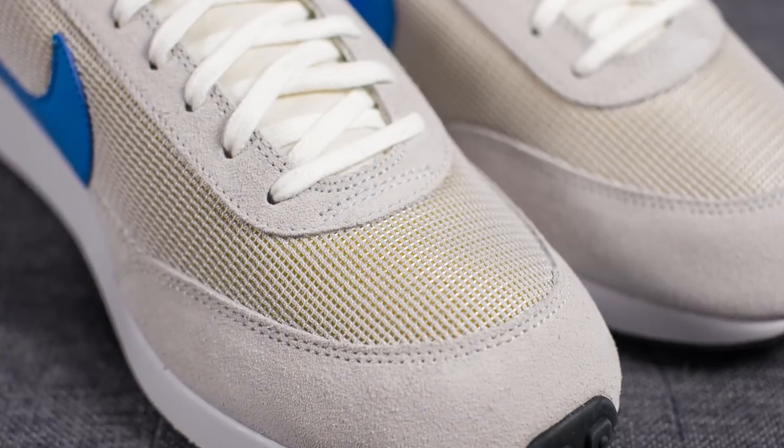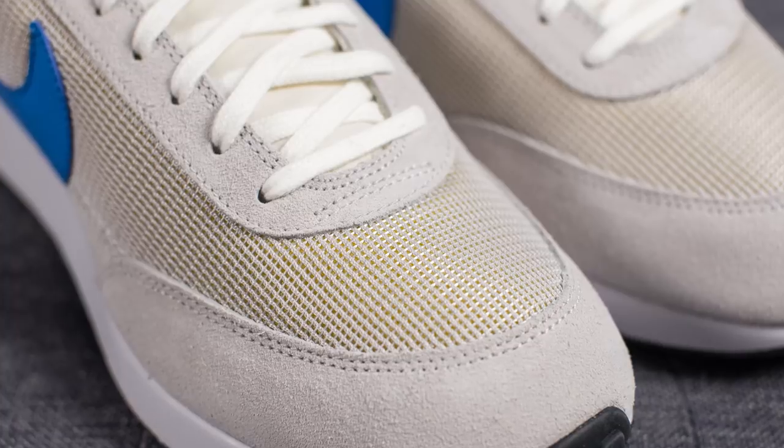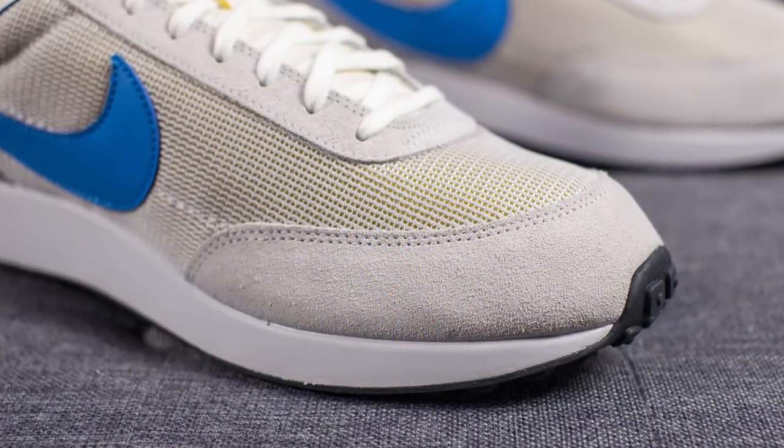Nike claims that they studied the original sneaker from 1979 and tried as closely as possible to recreate this shoe using modern-day manufacturing techniques. So the majority of the upper is constructed using this mesh, which is colored in Vast Grey. Found on the frontal edge of the shoe, we have a suede toe guard.